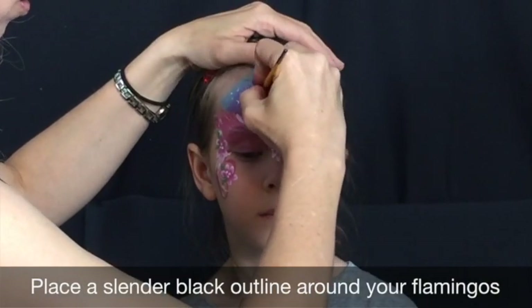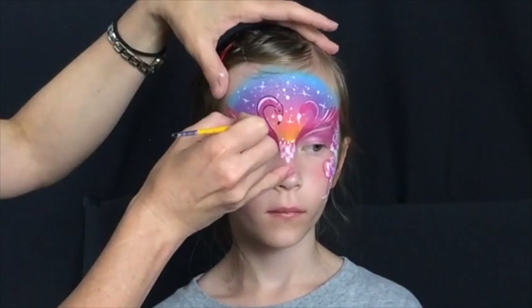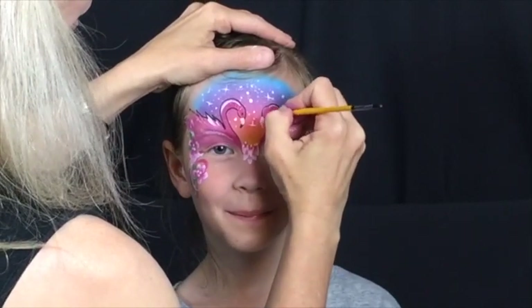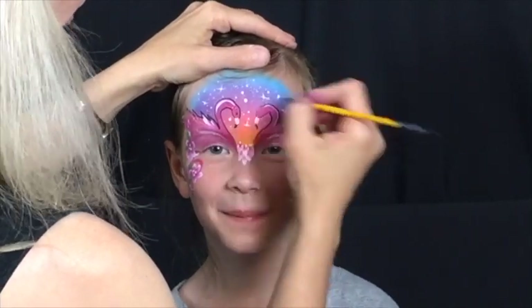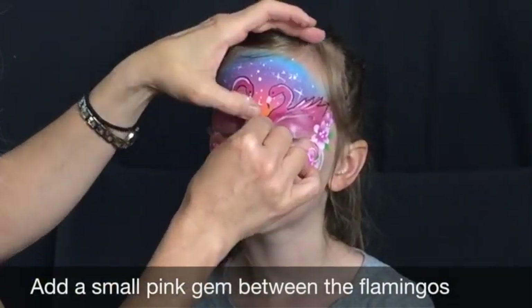Use your No. 1 round brush and Diamond FX Black to create a slender outline for your flamingos. Don't forget to add a very small amount of black to the tip of each of their beaks. Finally, place a small, round pink gem right between the flamingos, right above the petals.